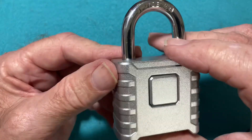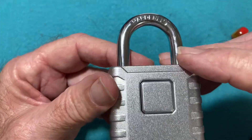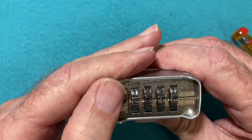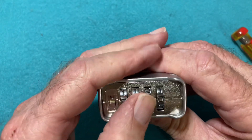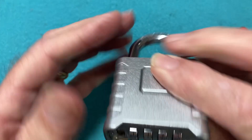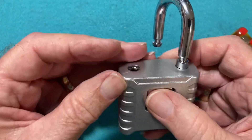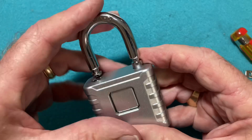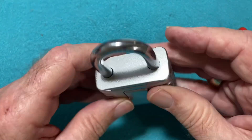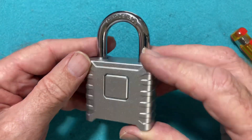The other potential issue — and I don't know if it will ever happen since I don't have any history on this lock — is whether the push button and the spring mechanism behind it would eventually wear out and no longer work to release the shackle. That could be a possibility, but at this point it's unknown.